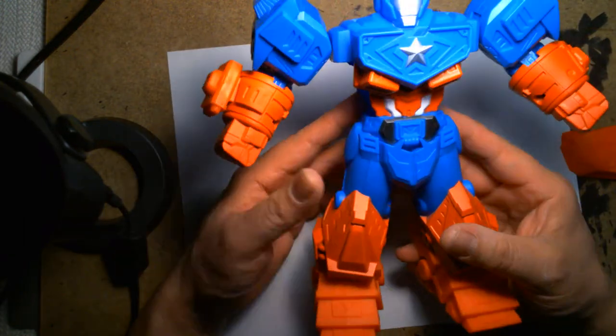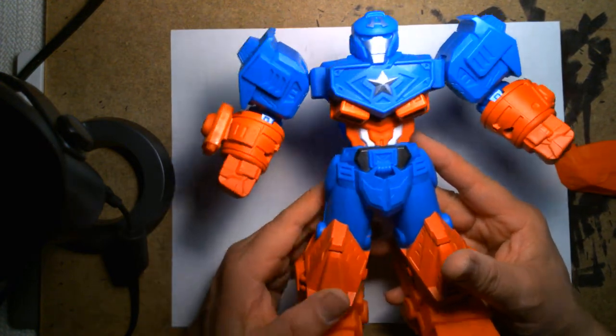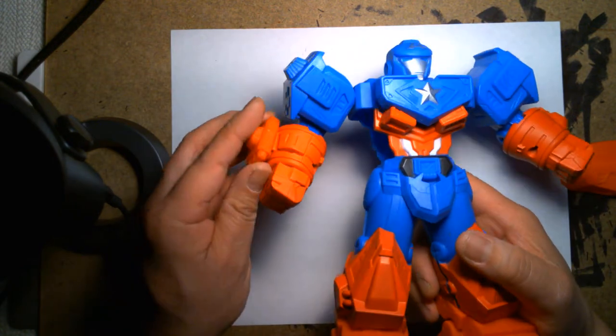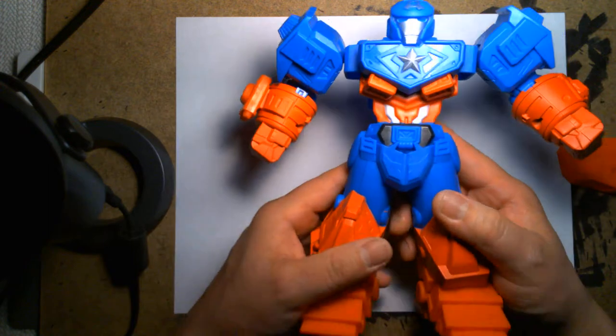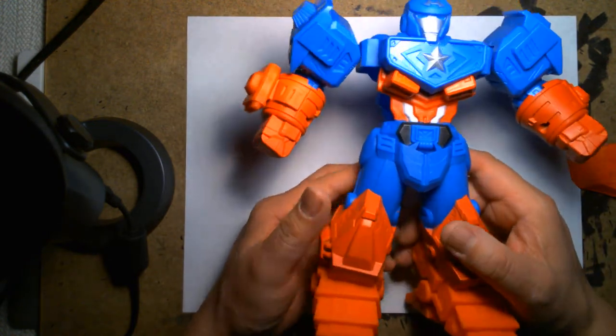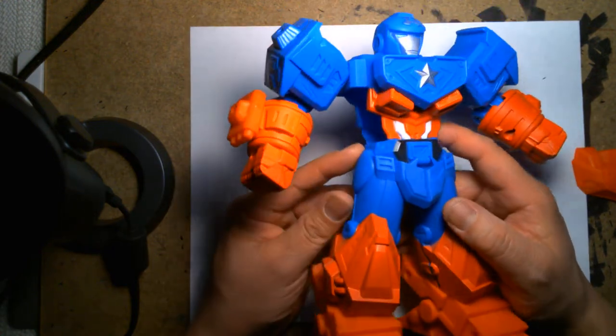Okay, now that it's complete, I'm kind of digging its proportions. It's a mixed bag — if you're a serious collector you could look at this and think it's crap, but for me, if you're a kid anywhere between ages four and up — although they do recommend four and above — this is perfect.